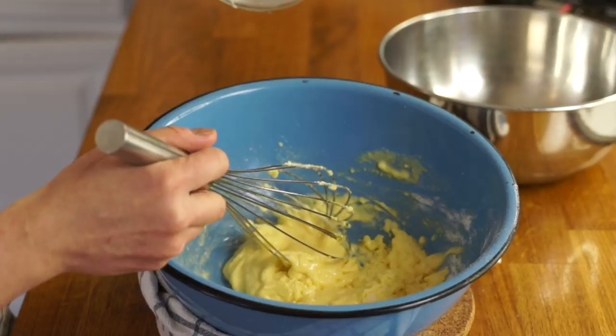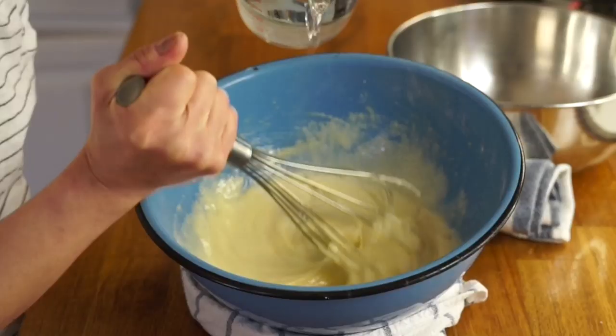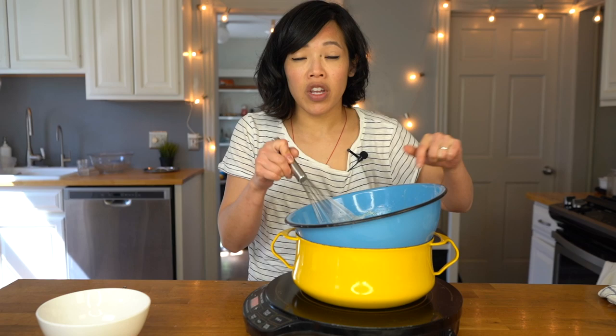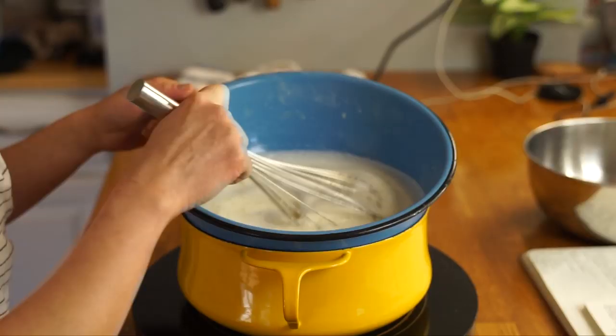We've got two cups of boiling water. We're going to add this slowly because we don't want to scramble our eggs — just a little bit to temper them. Then we add half a cup of cider vinegar. We're going to cook it over hot water until thick and smooth. So we've got a little bain-marie here, a little hot water bath. We don't want the bottom of the bowl to touch the water. Keep stirring this constantly until it thickens — again, we don't want any scrambled eggs.